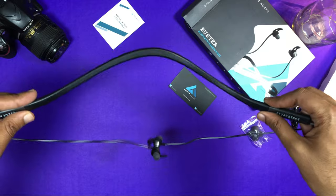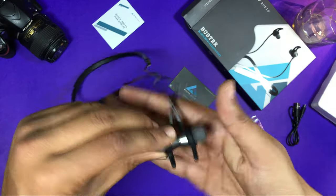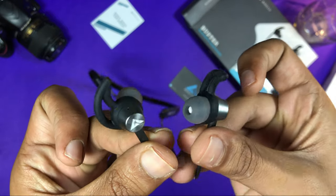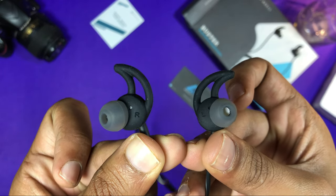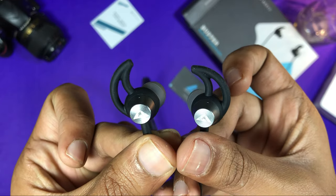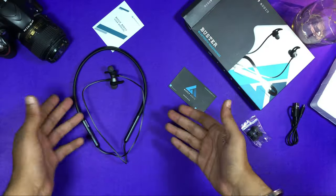You can see the design — it is a little different. It has a slight curve in the neck shape, which is a good thing. It has an aesthetic feel and a steady feeling. The ear tips are also good. The design is very nice. It is an in-ear type, with left and right markings. You can see the Bolt logo — it is very premium.